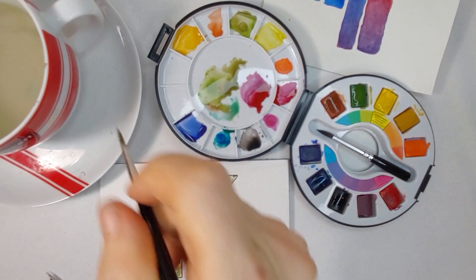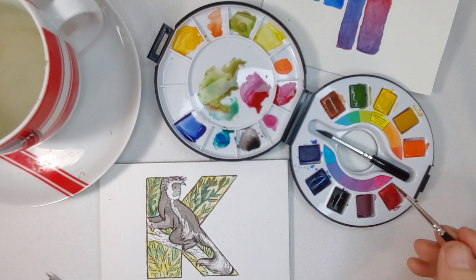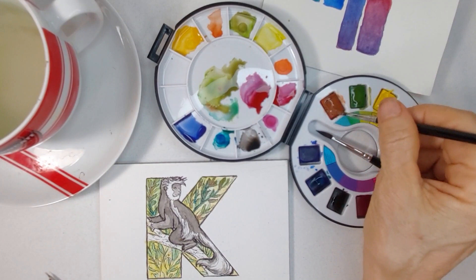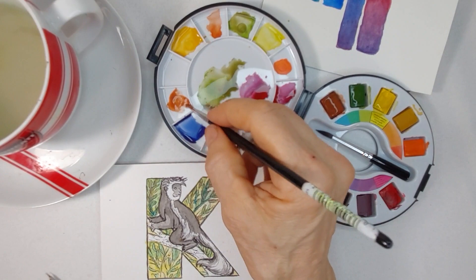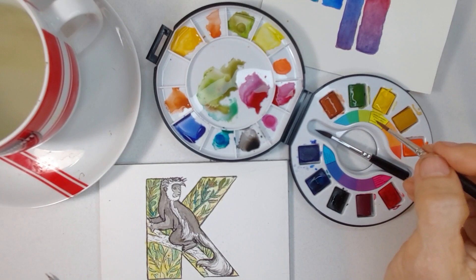Whenever you feel like you've overdone something, just blot it out — you can always go back in. I need more of a tobacco, light tobacco color for the branch he's sitting on. My favorite color to use under all circumstances is what's known as Payne's Gray, because it's not really gray — it's more like a very dark, cool blue. It's what I use for mixing my blacks a lot of the time.